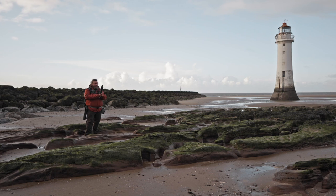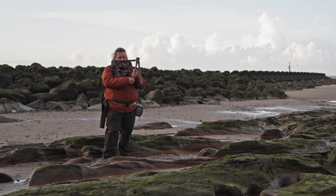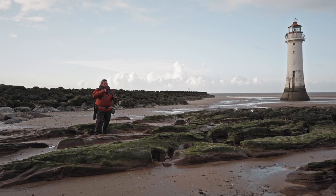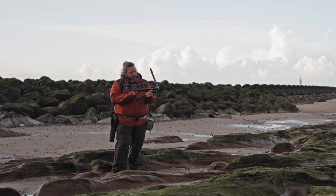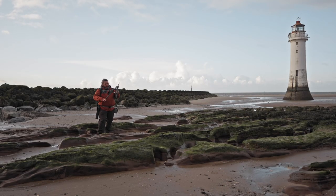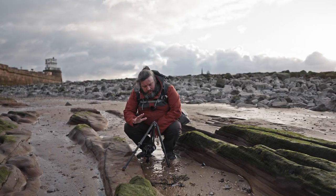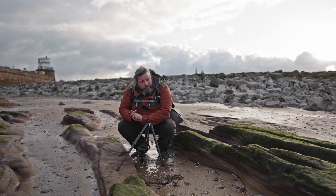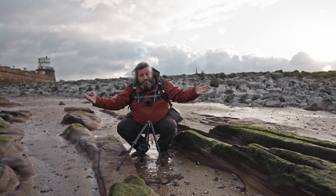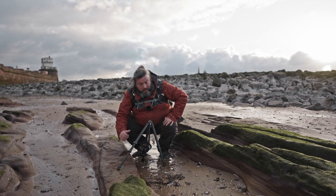For low-angle shots, this tripod gives you a few options. First, you can just open the legs up more. You can also shorten the center column using a little tool tucked at the bottom. Once the tool is out, you take out the center column, put it back in at the bottom reversed, and lock it. Now you can go all the way down to ground level — which is really great. Here I wanted to go down all the way because I have little shells in the foreground and the Bershock lighthouse in the background. I have my Olympus with a 7.5mm lens, shooting in HDR, so that's why I'm using the tripod.